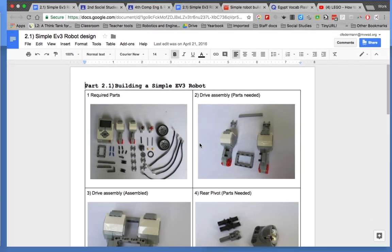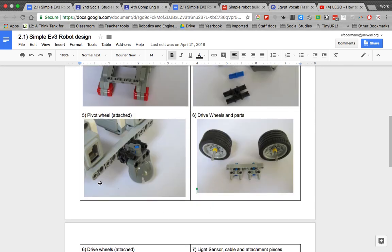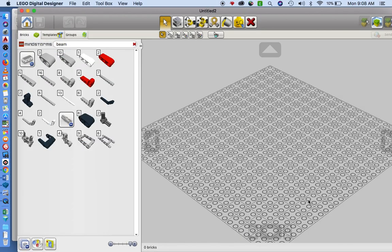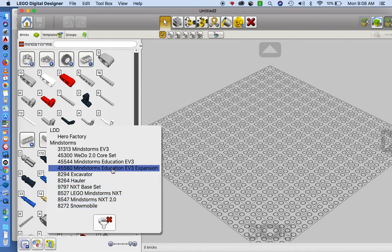We're going to practice by building this simple robot step by step. You're going to need a beam — the one in the back is 11 holes long — so you need two of those, two motors, the square block, and the black pegs. We're going to open the Mindstorms kit: go to New Kit, and under Filter by Kits you can select the Mindstorms EV3, Education EV3, and Education Expansion kits.